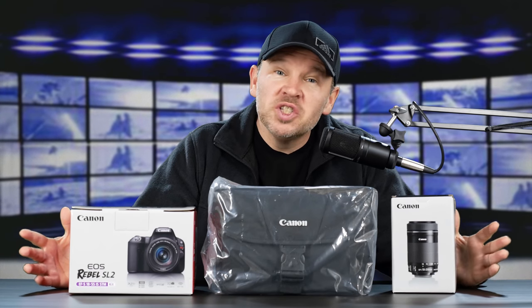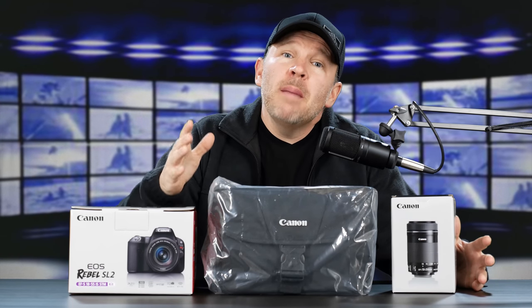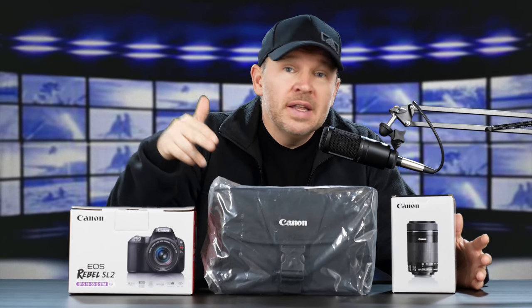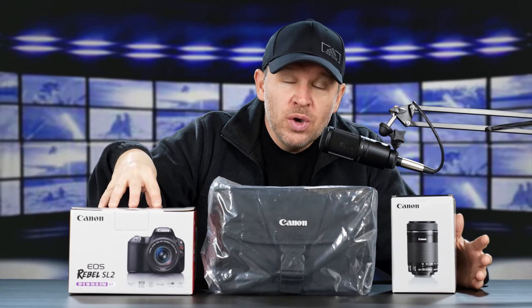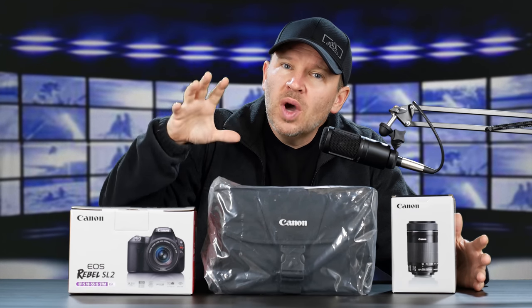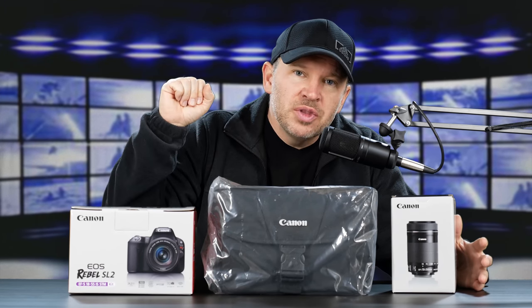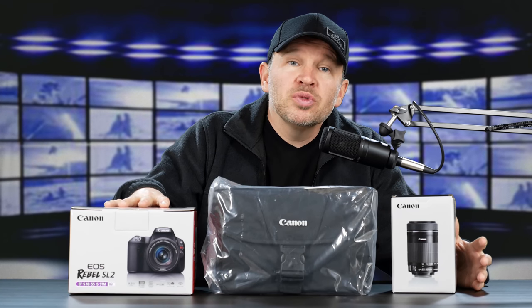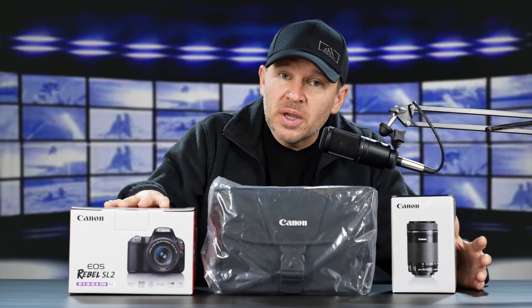Hey folks, Matt from Art of the Image dot com. You may remember we were just recently talking about the Canon SL2. I think this is probably one of the biggest sleeper cameras out there right now, in the sense that for the price, it performs well above its price point.